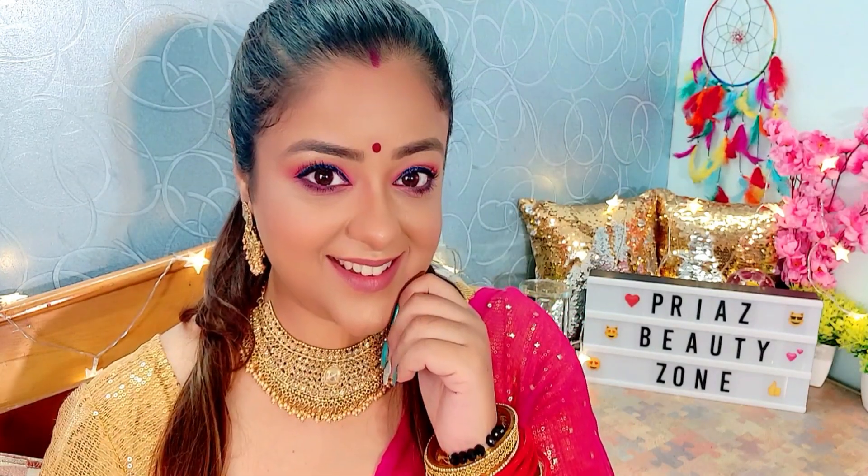After that, wear your beautiful jewelry — bindi, sindoor, ornaments, matching bangles — whatever you are wearing, with a beautiful sari, and you are ready to rock your party and festival! I hope my makeup creation will look good on you. If you like it, please don't forget to support my family by subscribing to my channel and hitting the bell icon. I would love to read your comments. Bye!